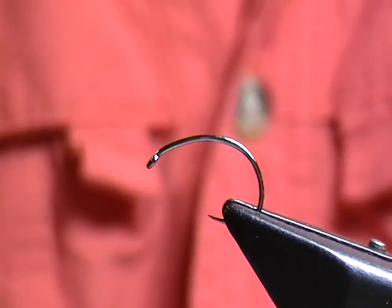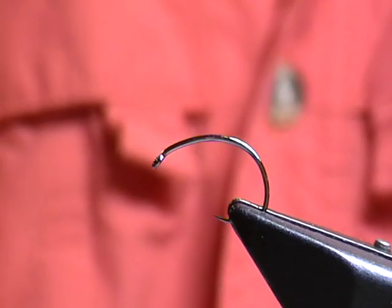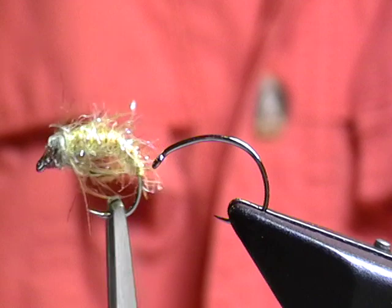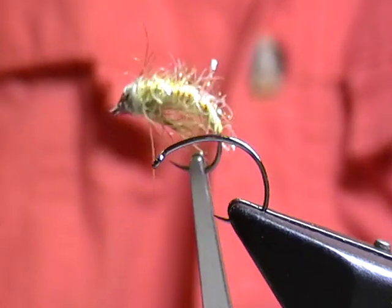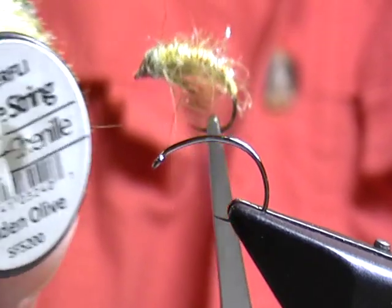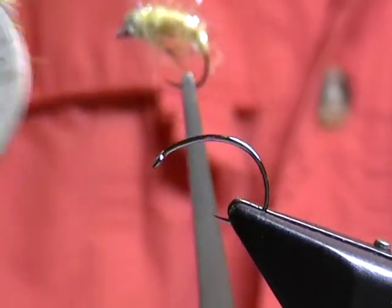Hi, this is Richard White again. Today I'm going to be tying a very basic caddis pattern — what I like to think of as the Straggle Caddis. It's called the Straggle Caddis because most of the body is made up of Semperfly's Straggle String, this time in golden olive.